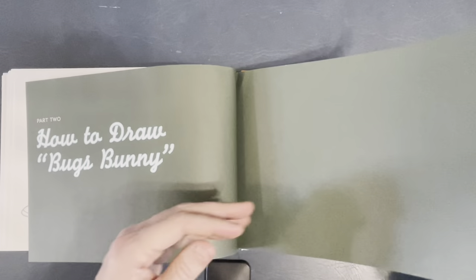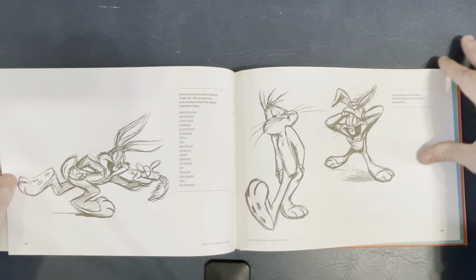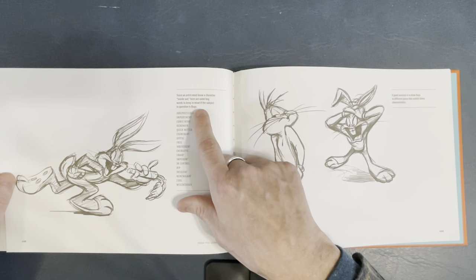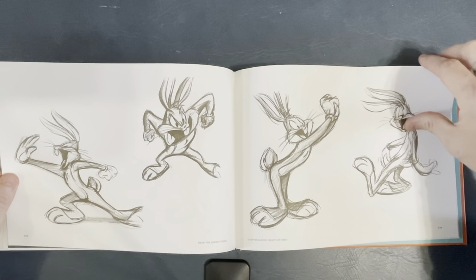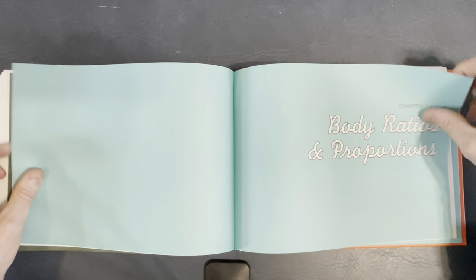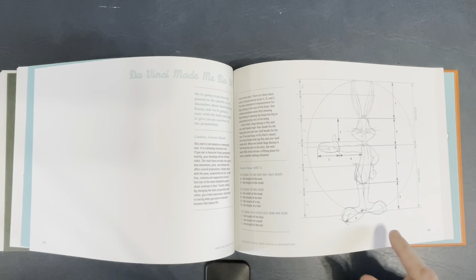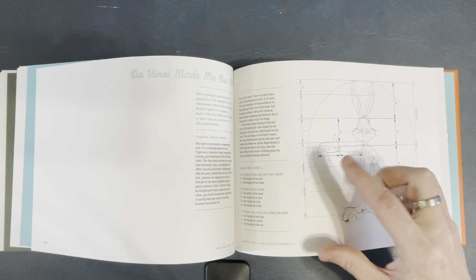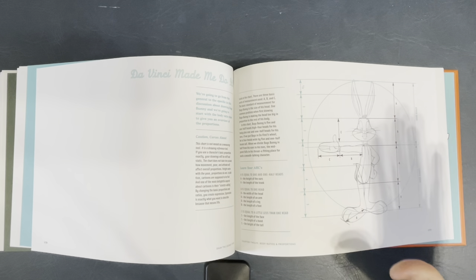Now we get into drawing individual characters — how to draw Bugs Bunny. What's up, Doc? The artist must know the character inside and out. We go through different poses. Body ratios and proportions — this is the key right here. The height of the head compared to the other elements of the body, and so on and so forth. You've got to keep this stuff in mind when drawing Bugs Bunny. If you get it off by a little bit, it's okay. But if you get it off by a lot, it's not Bugs Bunny anymore.